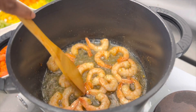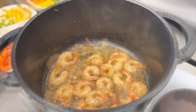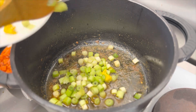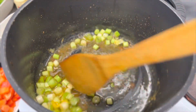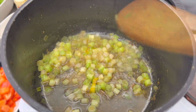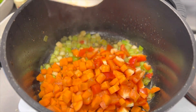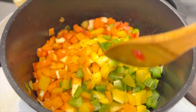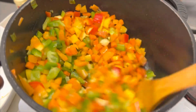One thing that gives this dish its unique vibrant look is number one the color of your pepper and vegetables, and number two how you cut them. You want to try to cut your pepper and vegetables as uniform as possible. I decided to cut everything in cubes, making sure every single piece is uniform. I did this for all my vegetables.